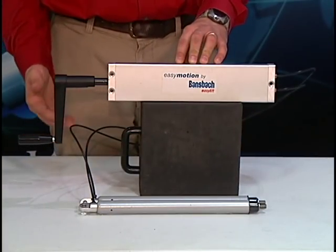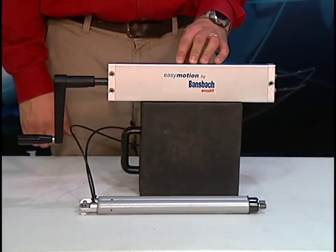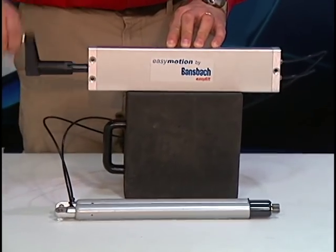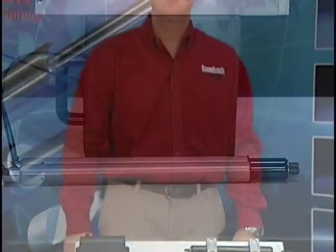And for a more basic setup, we also offer the EZ-Motion system with a hand crank. Hi, I'm Mike from Bonsbach EZ-Lift of North America, and that's how you assemble an EZ-Motion system.